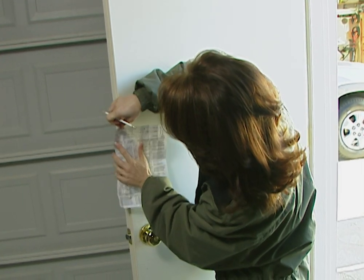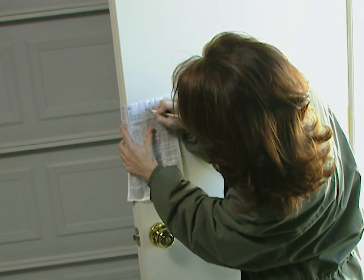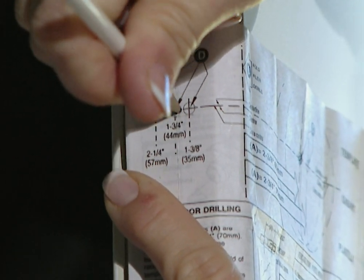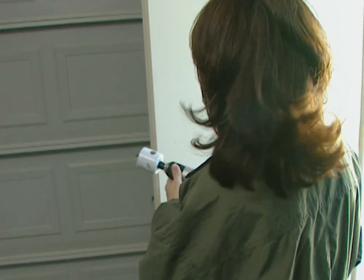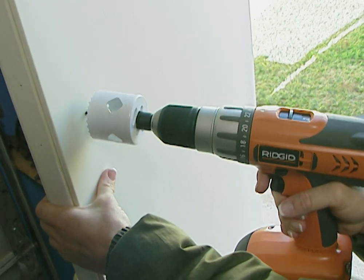I'm going to put the deadbolt right here on the door, so I'm going to use the template and mark right here for the cylinder and then right here for the center for the latch. Now that the door is marked, I'm ready to drill. I'm using a hole saw with the drill, and I'm going to line the drill bit up with the mark I just made and start to drill.